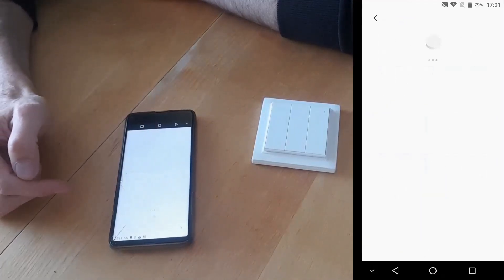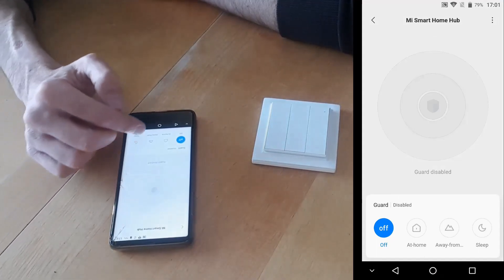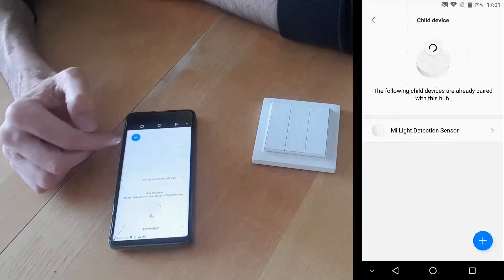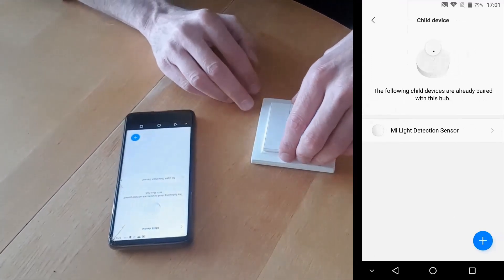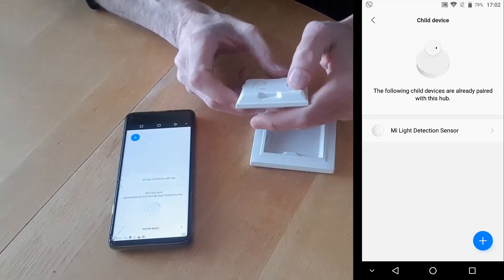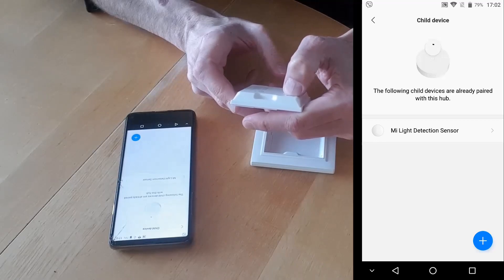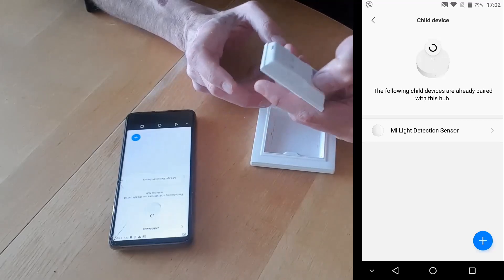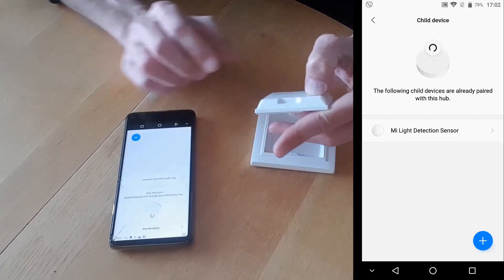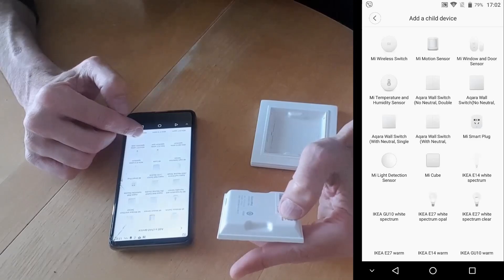First, let's run the Mi Home app and go to the new Xiaomi Multimode Gateway. At the end of the menu we'll find Add New Device. We'll see if it detects it by itself or we'll have to choose it from the list of available devices. We'll just add the device manually.